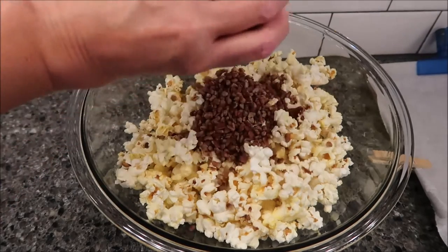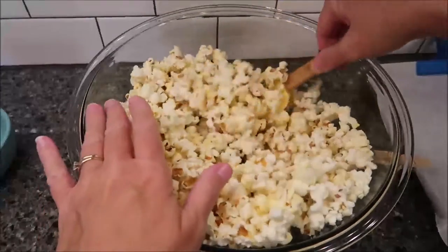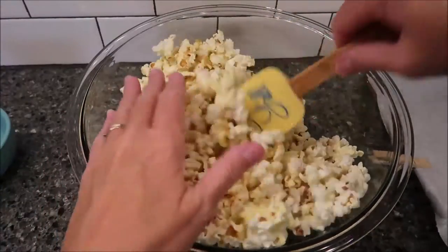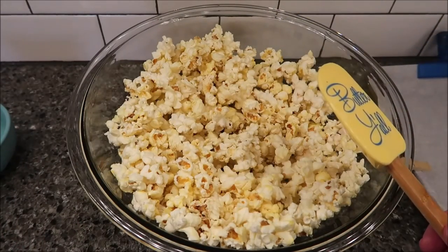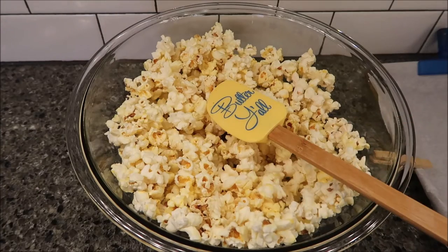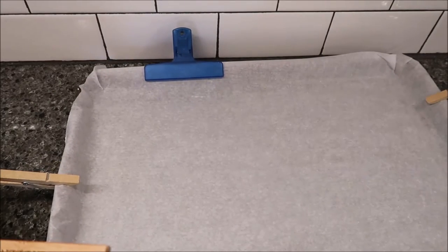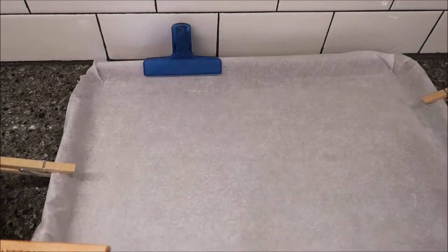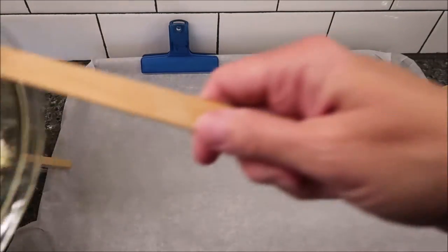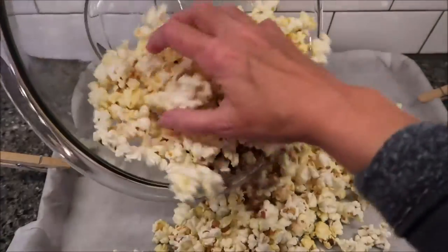Now take your chopped pecans and pour them into the popcorn and mix them together. Well, guess what happened — all those pecans went straight to the bottom of the bowl! That was kind of funny. We'll work it out when we get it on the cookie sheet — or jelly roll pan as the recipe calls it. So you pour this out and... there are all my pecans.